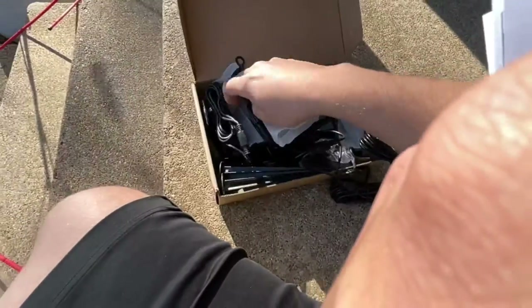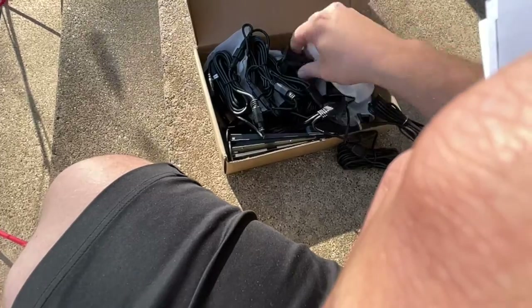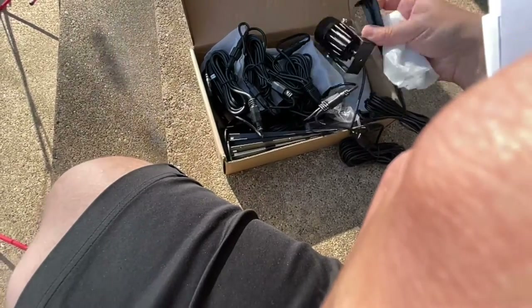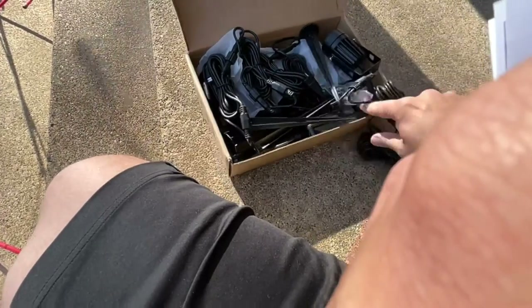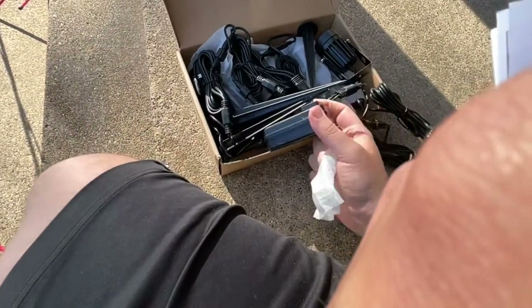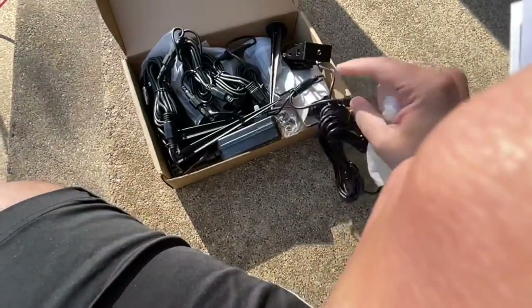There are a lot of cables in this box, and I wanted to show you how this product was laid out. It's 70 feet total, so you have about 10 feet between each light, which really helps as far as placing it around your garden. In my case, it worked out almost perfectly to get both sides of my steps, my different columns, and a couple of plants on each side.